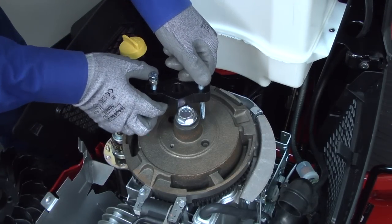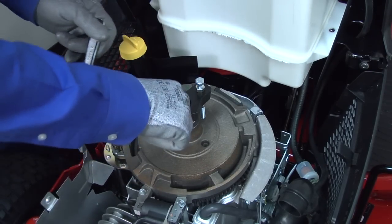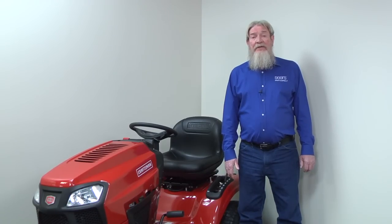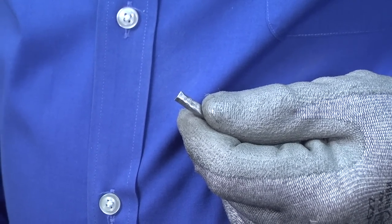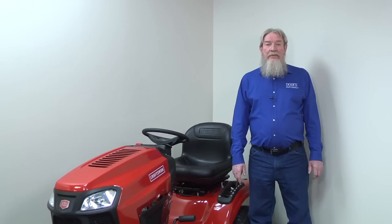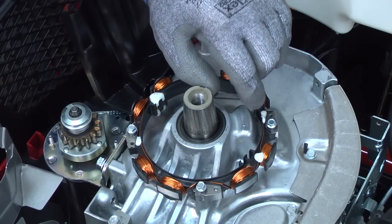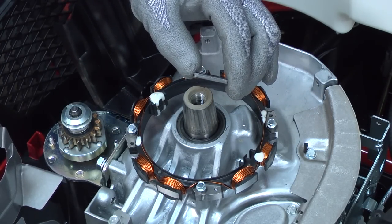To protect expensive engine components from damage, the flywheel key shears if a mower blade hits an object with enough force to make the flywheel slip out of alignment with the crankshaft. If you hit a rock or stump and the engine suddenly stops, you may have knocked off the timing by damaging or breaking the flywheel key. A damaged flywheel key means the magnet won't pass the ignition coil at the right time for the spark plug to ignite the fuel. If this scenario sounds familiar, remove the flywheel and check that key. Replace the flywheel key if you find damage.